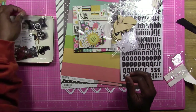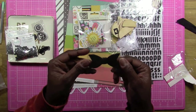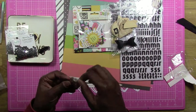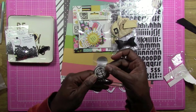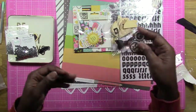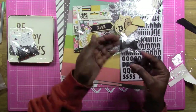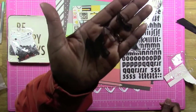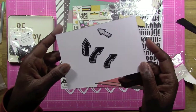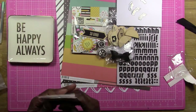We're also supposed to have a dimensional embellishment — this also came out of that Freckled Fawn kit. It's like a black kind of pleather bow, so I decided to pull that out. For other embellishments, I pulled out these older Studio Calico silver embellishments. I also pulled out this other wood veneer piece from Studio Calico that says 'So Good,' and then these black acetate arrows — there were four of them. You can see them against the paper.